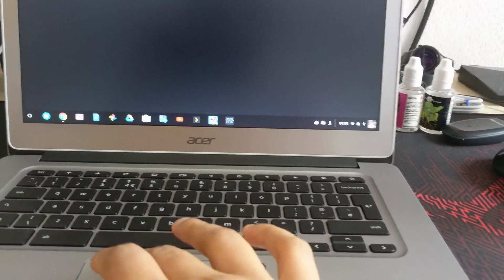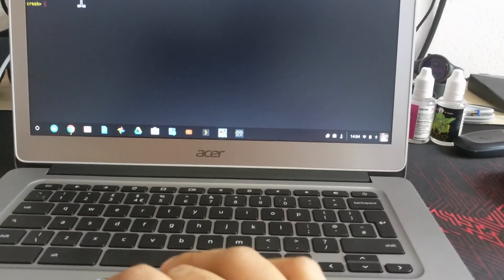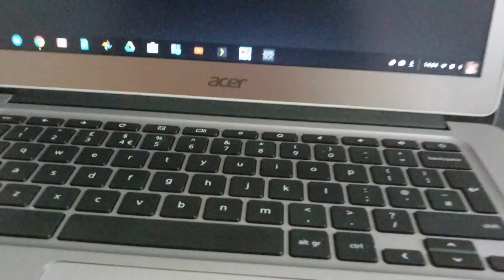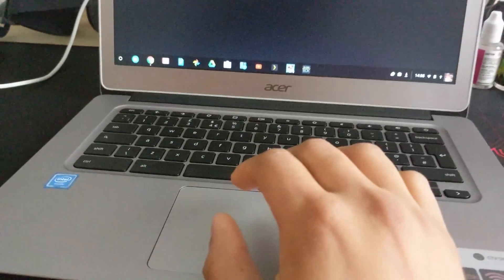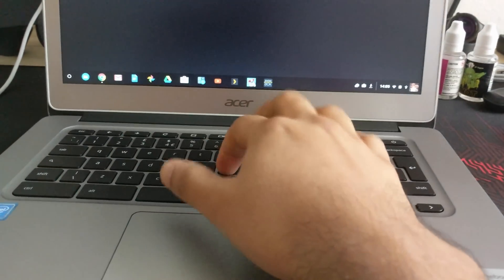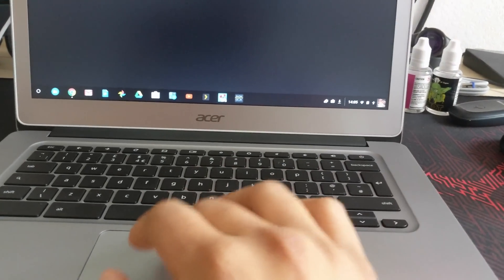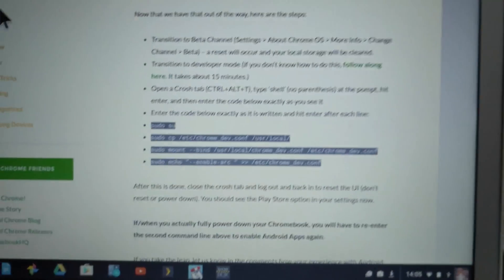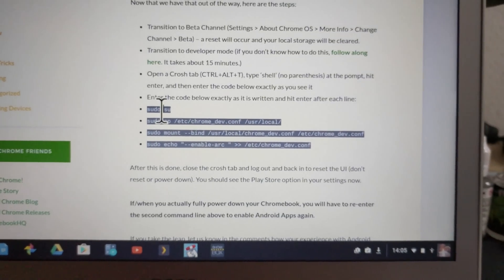You then need to bring up a terminal page for Chromebooks. You do that by pressing Ctrl-Alt-T. And then what you have to do here is type in 'shell' to get it into that mode. And then here's the command — sudo su first.